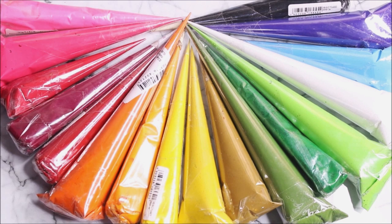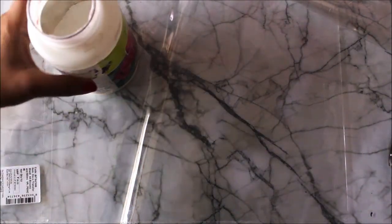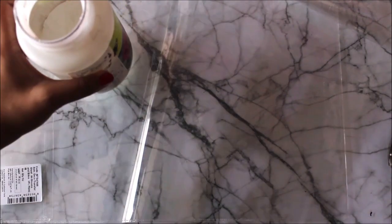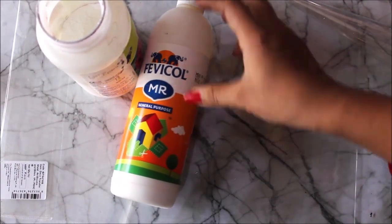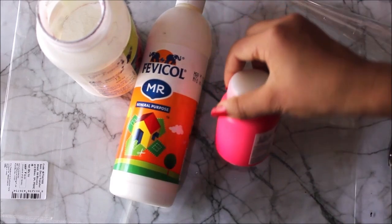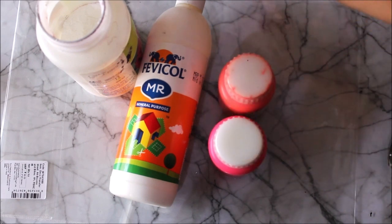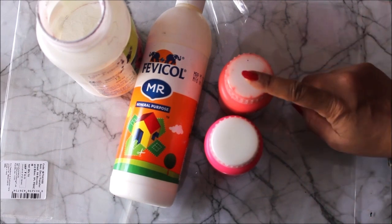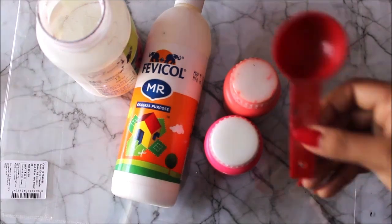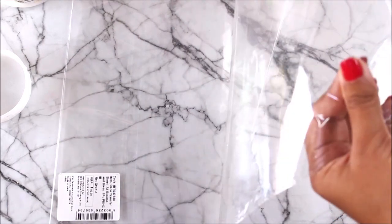Now let's see how we can make these beautiful cone liners at home. First we're going to need ceramic powder — this is how it looks, I have stored it in a container. Next we need white glue — I'm using Fevicol MR — and some acrylic colors. For brighter colors I like to use neon: mix it with some original colors — pink should be mixed with neon pink, orange with neon orange for a brighter look. We also need a measuring spoon.